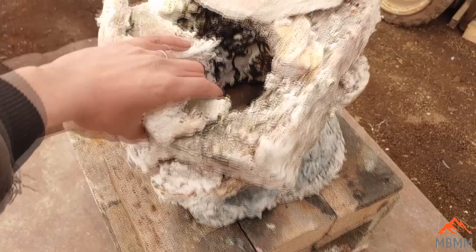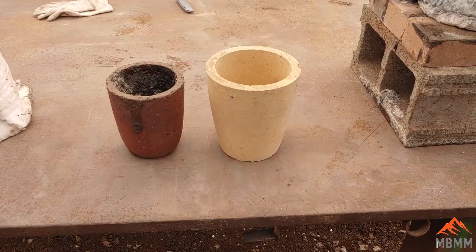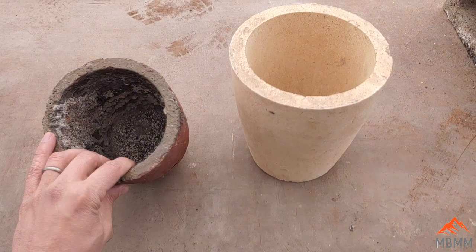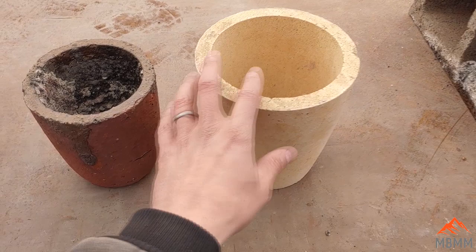So today's video I wanted to show you guys how I'm going to build a new furnace and the steps and materials I need. First thing is I've got to decide what size crucible I want to use. These are a number 10 graphite crucible and a number 12 fireclay crucible, and I'm going to make it big enough to hold one of these so I can do some bigger smelts.